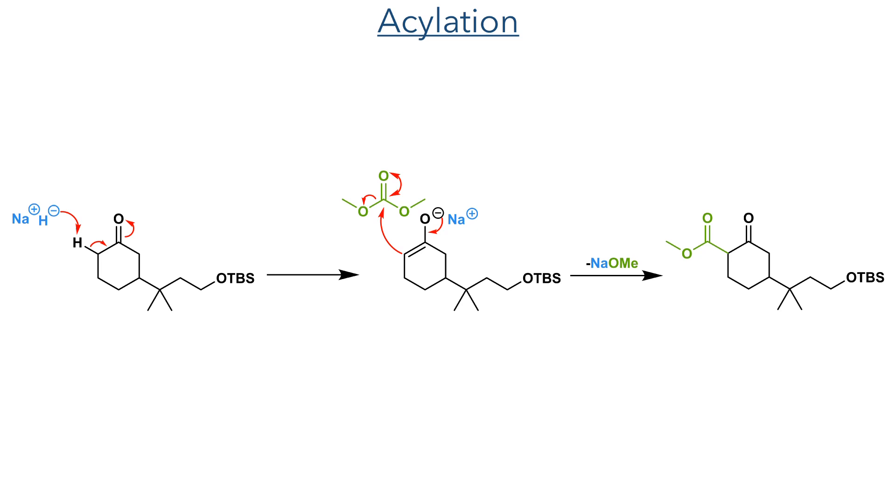Taking this forward, the molecule was deprotonated with sodium hydride, and the resulting enolate then added dimethylcarbonate. This eliminates an equivalent of sodium methylate to furnish the acylated compound.